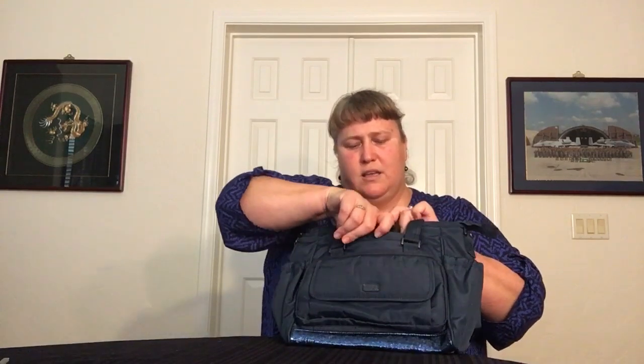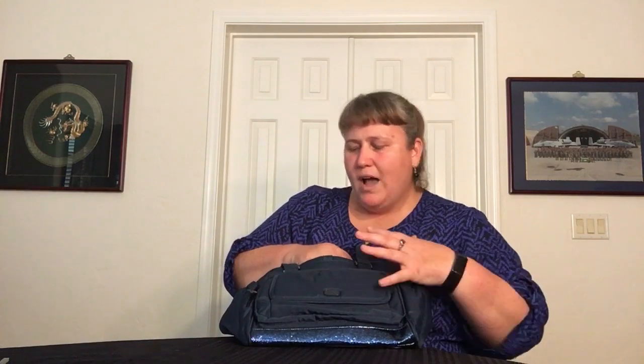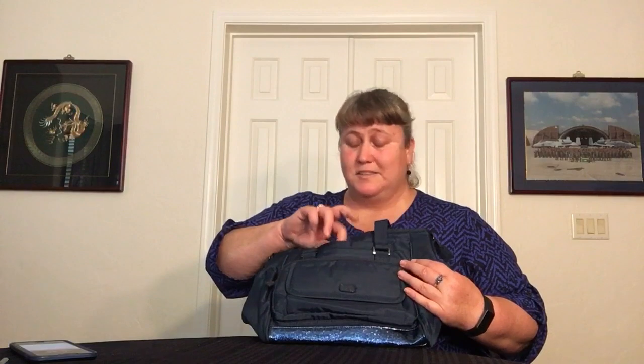On the front of the bag, you have your cell phone pocket. Here's my 6S Plus — it fits nicely within the pocket but does not fit standing up completely inside. I would still use it that way, but it does fit sideways. It's a wider pocket, and you can easily put it sideways completely in there. The phone actually sits about halfway up, and there's your magnetic closure.